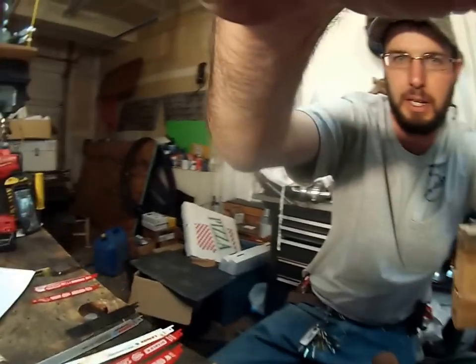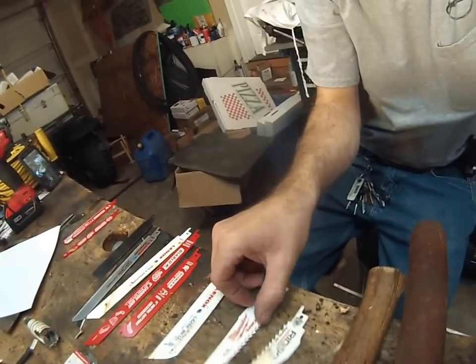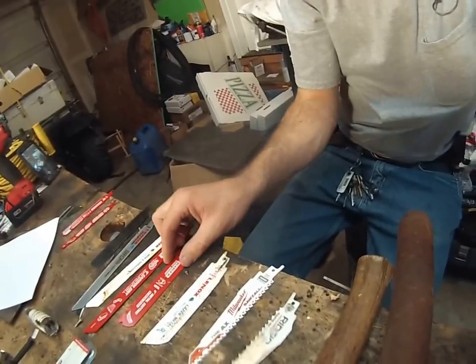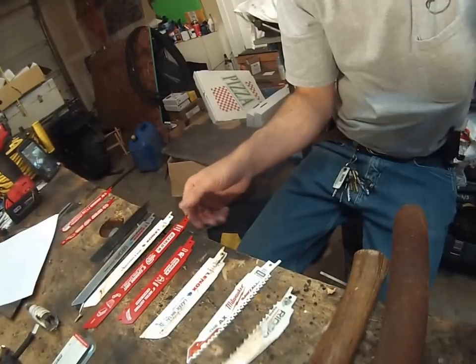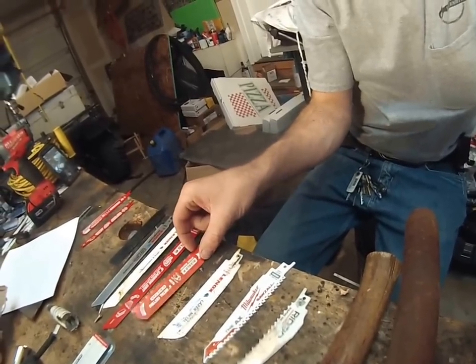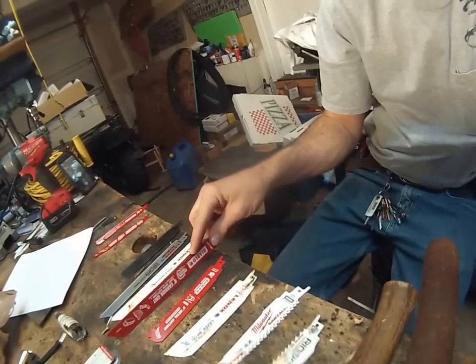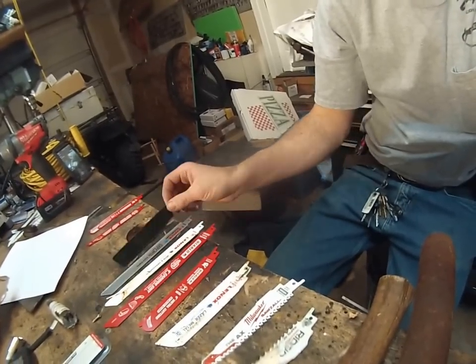You've got so many different options here. Rigid's got a wood blade, Milwaukee's got the Axe blade, and then you start to get into your bi-metal blades — Diablo, Lennox — and then you start to get into different grits and different cutting abrasives. This is carbide, this is carbide, this is diamond, and this is diamond. And then over here we've got some new stuff coming out.